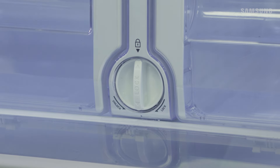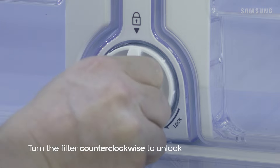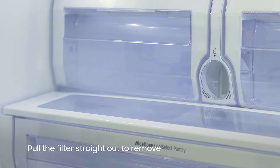The water filter is located between the two crisper drawers. Remove the old filter by turning it counterclockwise to unlock it, and then pull it straight out, keeping it horizontal to minimize any leaking water.